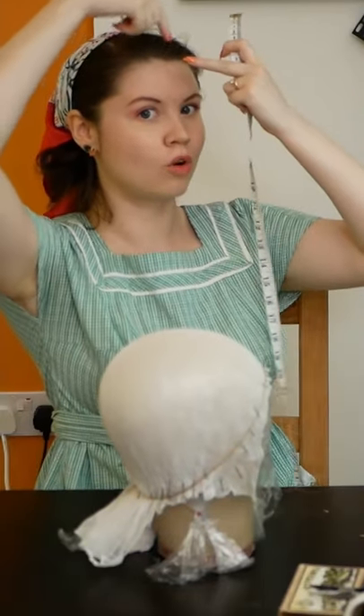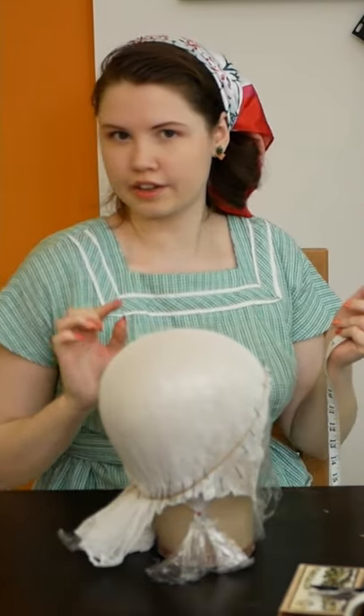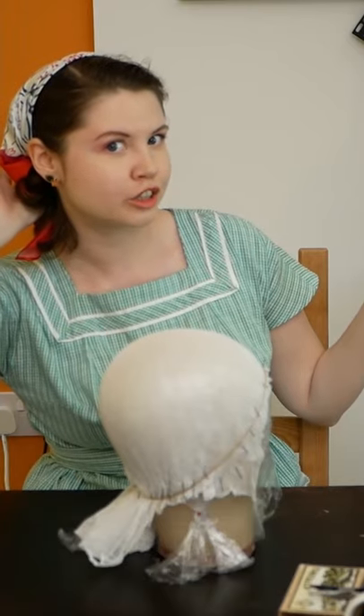Here's how to take a head measurement. The area you want to measure is your front to back and your side to side. You've also got to decide exactly how you might want your turban or whatever hat you're making to sit. For example, do you want it to cover your ears? Do you want it to sit above your ear? How far forward do you want it to go? How far back should it go?